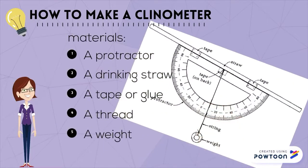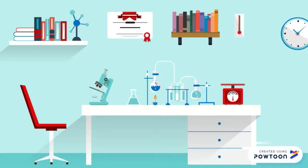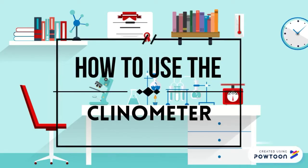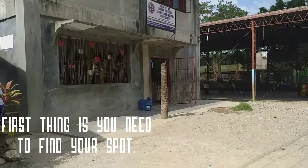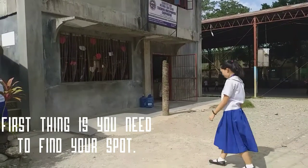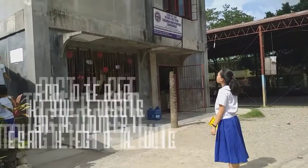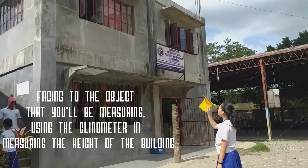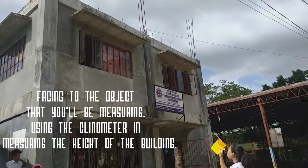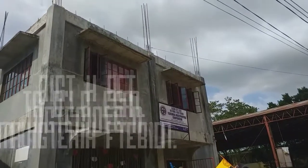This is what a clinometer looks like. But how do you use the clinometer? First, you need to find your spot, facing the object that you'll be measuring — in this case, using the clinometer to measure the height of a building.